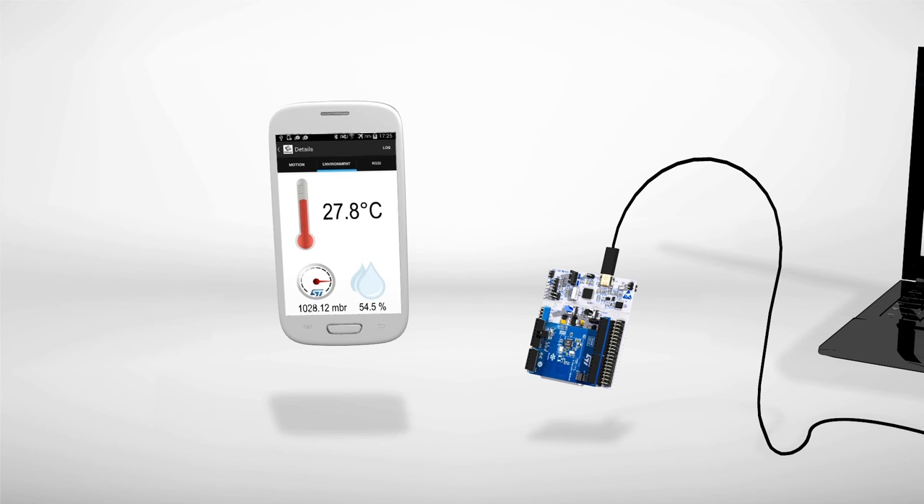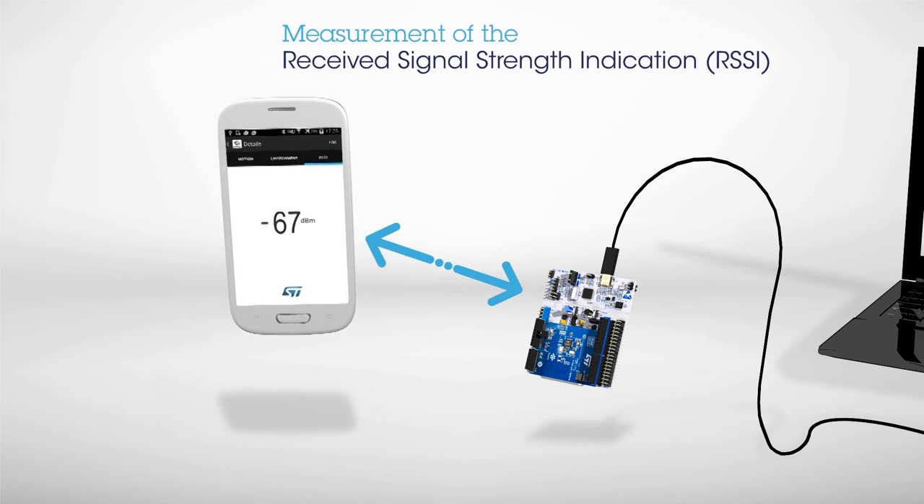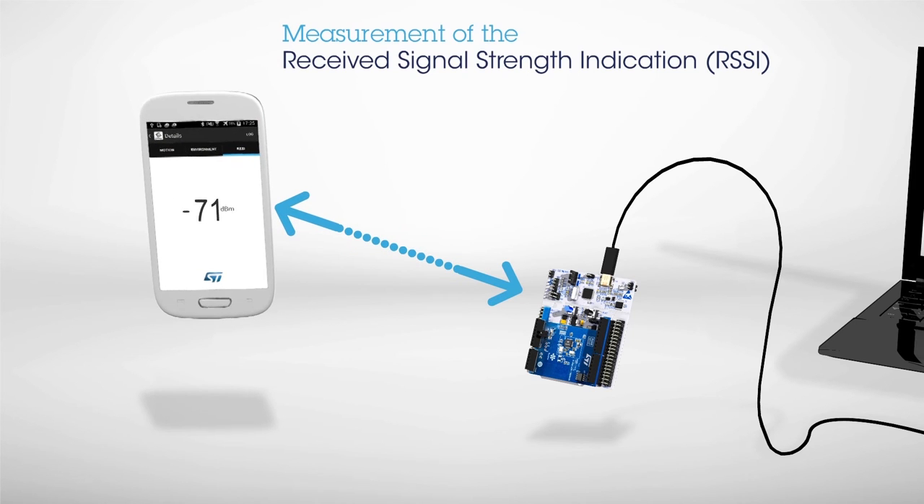The last screen displays the received signal strength indication, or RSSI, measured at the antenna. The value decreases as we move the board further from the smartphone.